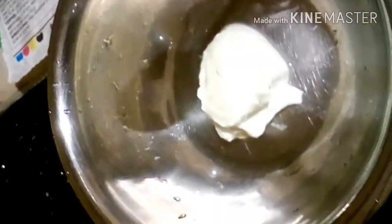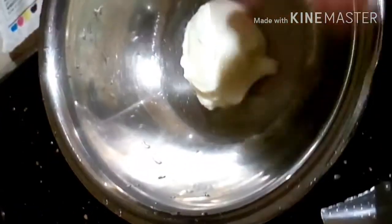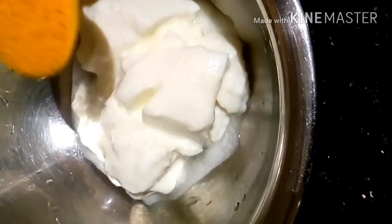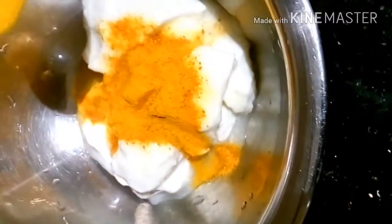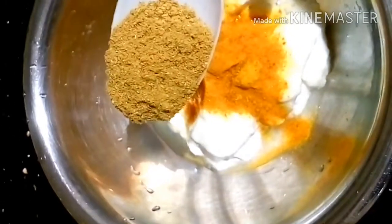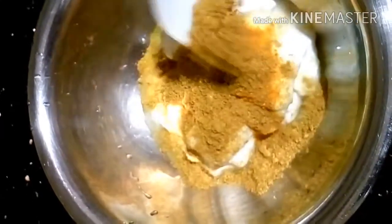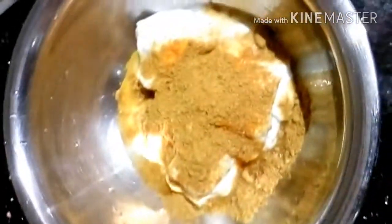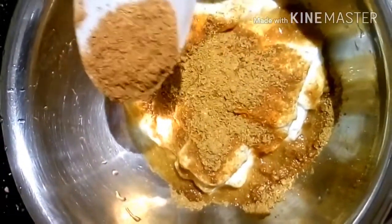To begin with, we shall first combine the ingredients in a bowl. Beginning with curd — preferably a full cream one that has volume to it. Then to this we will add turmeric powder, coriander or dhania powder, and cumin or jeera powder.